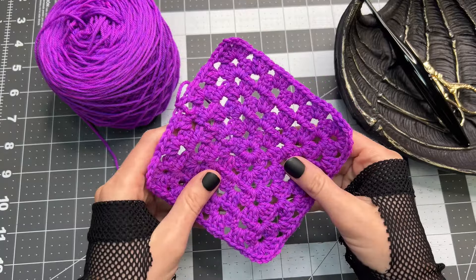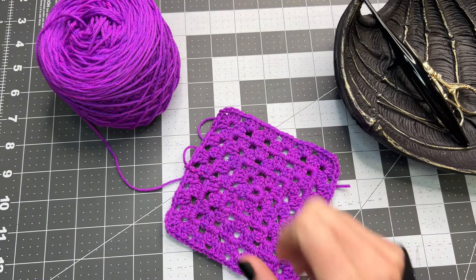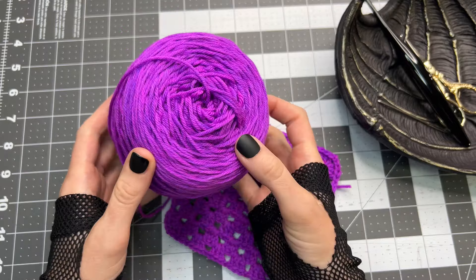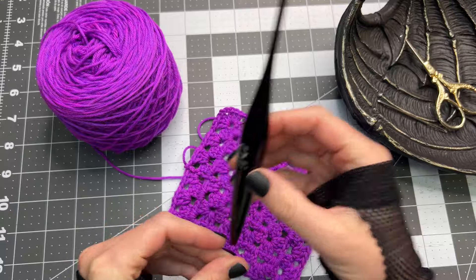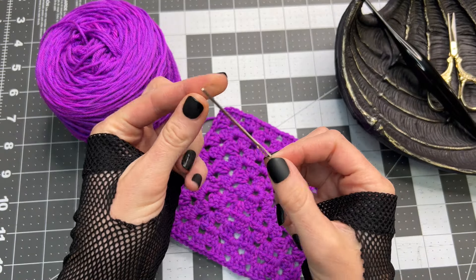Today we're going to learn how to make this basic granny square. We're going to need a couple of things in order to get started. First off, I'm using a DK weight yarn today, a four millimeter crochet hook, you'll need a pair of scissors, and also a yarn needle.